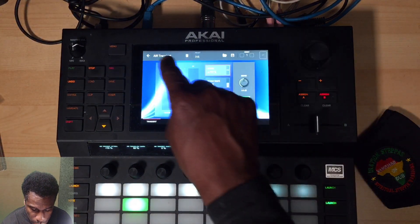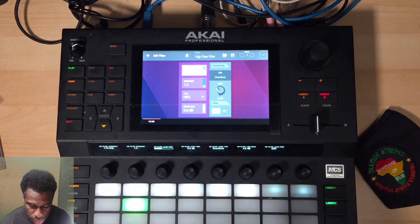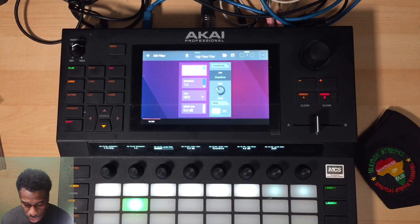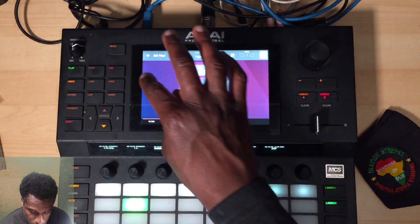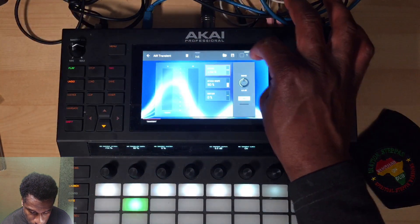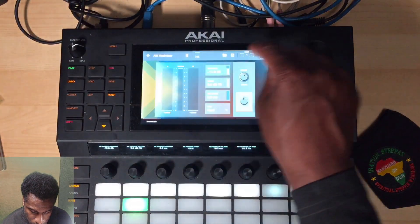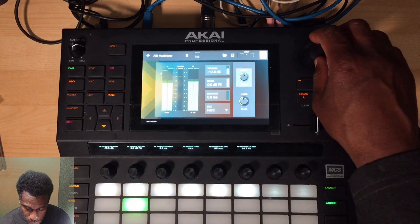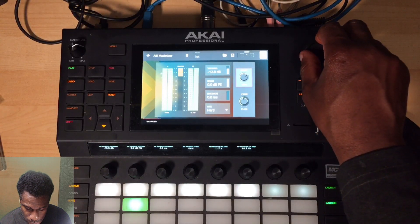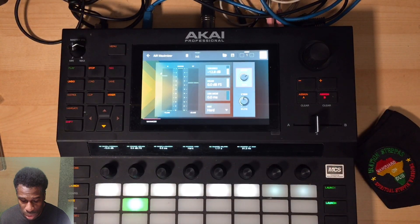I'm turning everything off - this is what we had before. Then we did this: added the transient shapers on kick and snare, high-pass filter on the hi-hat, and the maximizer with the release tightened up to make it a little tighter. And I did the release to make it tighter. All right, 16 minutes, we got there.